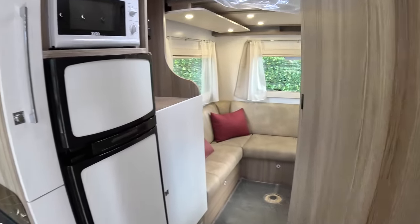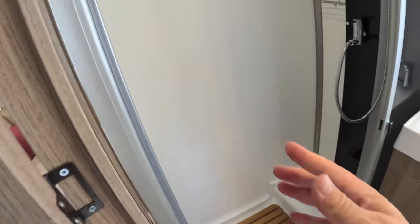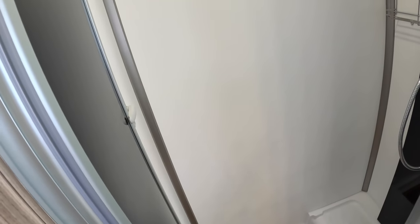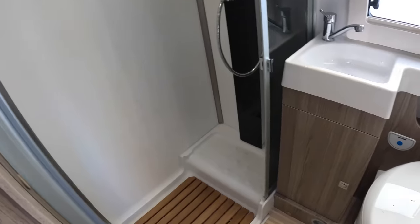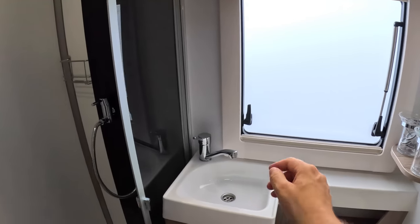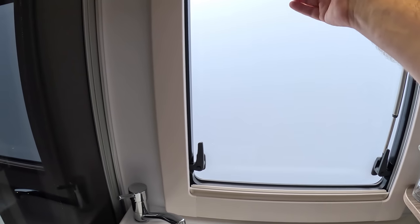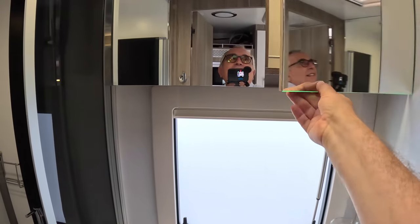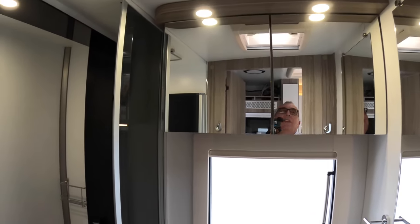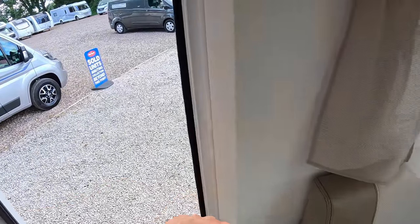Worth mentioning that the fridge will also run off the 240 volt power or off the gas, and it will keep cool from the engine or from the 12 volt engine battery when you're driving. Now in here is the loo and the sink, but also a very nice shower - because you've got these doors here that come across and give you a completely separate shower area, which is a really good size. You've got the obscured glass obviously for privacy. All of these have got blinds as well, so they come up like this or down as bug screens, because these windows will actually open.